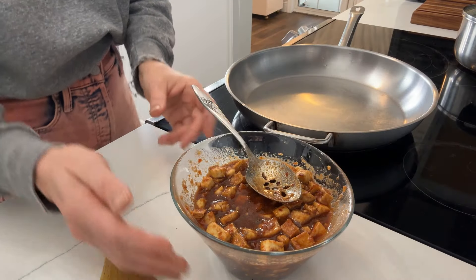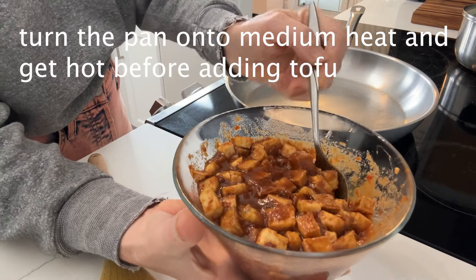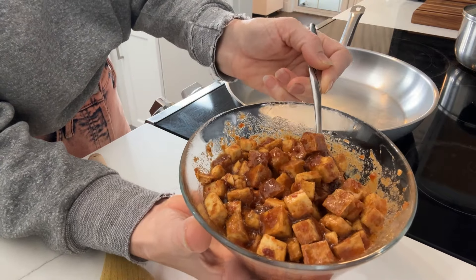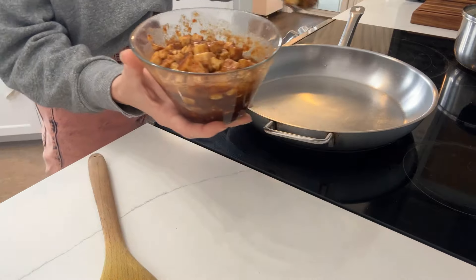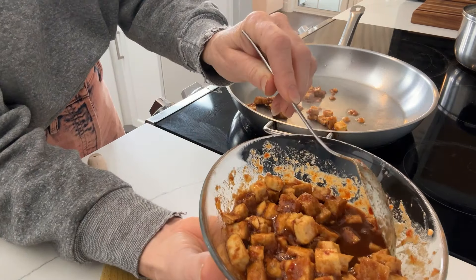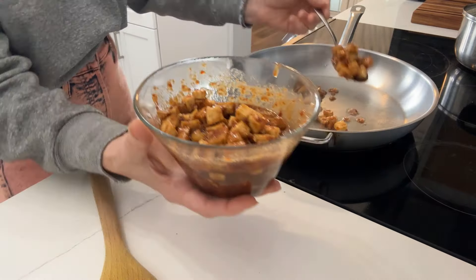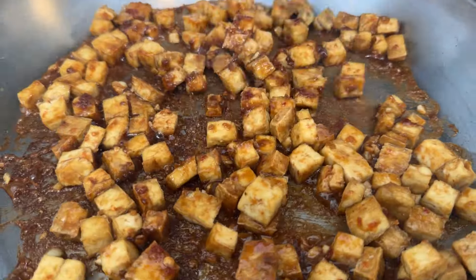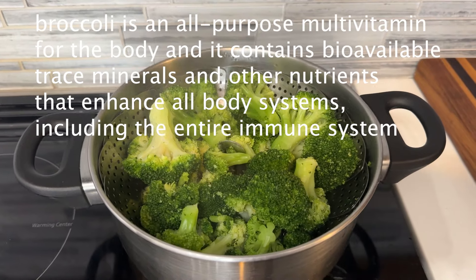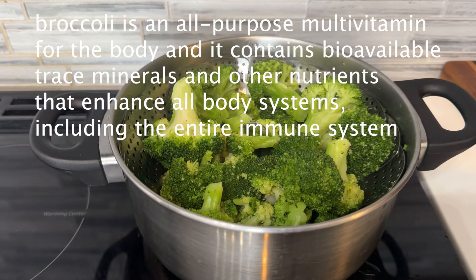Now that the pan is hot, I'm using a slotted spoon to scoop the marinated tofu onto the pan, leaving most of the sauce behind to add in later. I also added in some broccoli to steam, because we love us some broccoli.